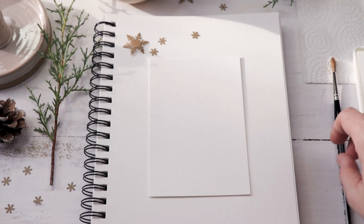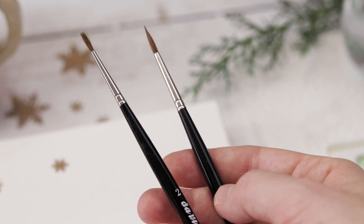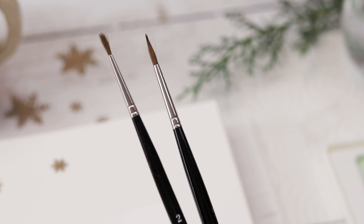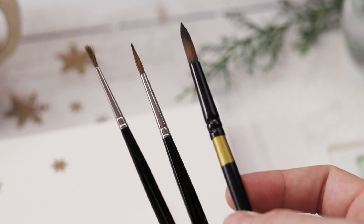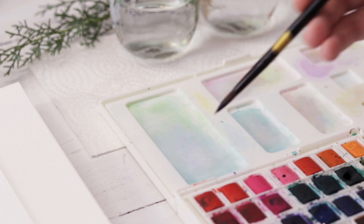Today I am using two sable hair brushes, a number four and a number two, and I'll link those in the description as well. I have a set of good sable hair pointed round brushes that I really like, and then I'll grab a synthetic brush — a cheap one — for all my mixing, because mixing paints can be hard on your brushes.